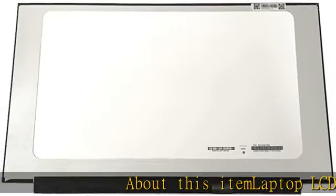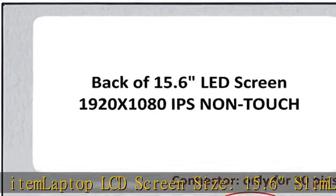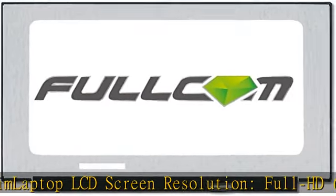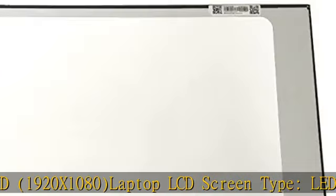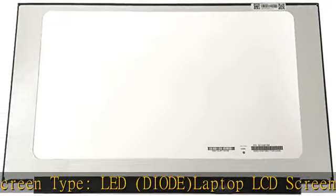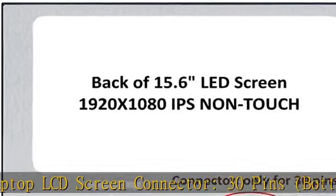Laptop LCD Screen Size: 15.6" Slim. Laptop LCD Screen Resolution: Full HD 1920x1080. Laptop LCD Screen Type: LED Diode. Laptop LCD Screen Connector: 30 Pins, Bottom Right Side. Laptop LCD Screen Finish: Matte or Glossy depending on stock. Please remove the protective layer before installation.